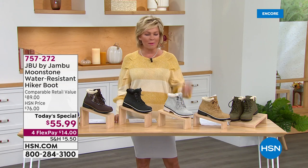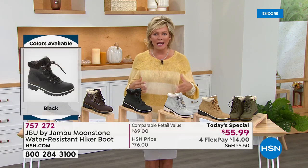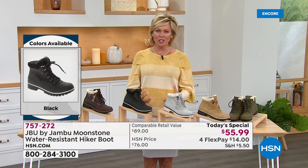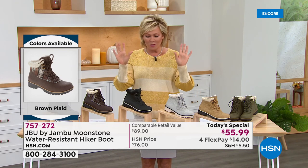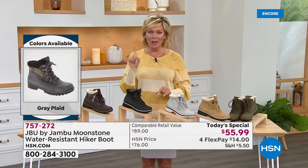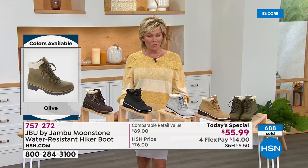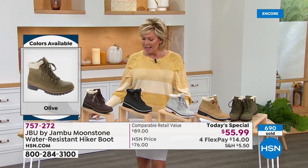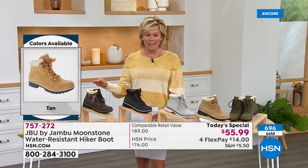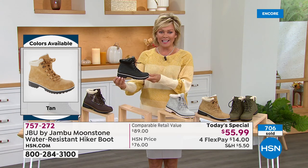You don't want anything weighing you down whether you're hiking or running around doing your day. You want something that's going to be part of you — an extension of you. This is exclusively here at HSN, one day only at this price, while colors and sizes last. There is a real situation when it comes to product availability. Black is a huge front-runner — get this tonight; don't wait until tomorrow.